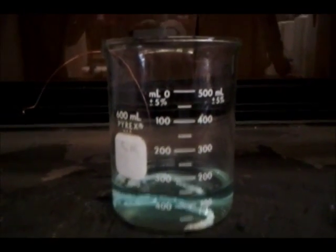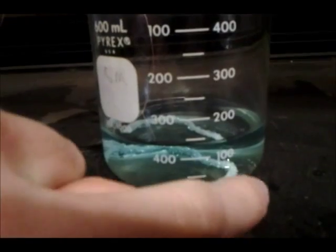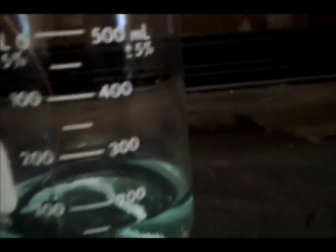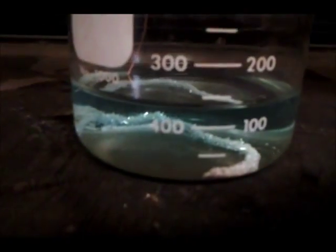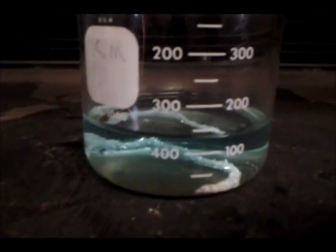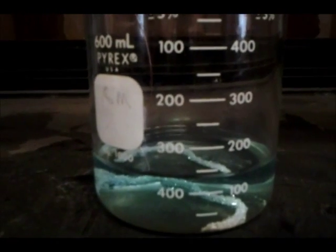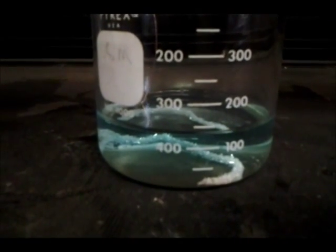Okay, so we left this overnight, and the end result we got was copper nitrate and silver, which is that stuff right there. And as you can see, it turns into a whole bunch of crystals. It seems that also in the process, the copper also fell to the bottom of the beaker and is detached.